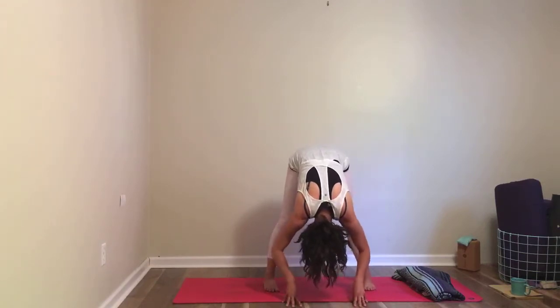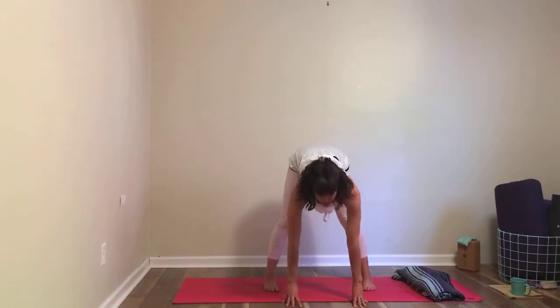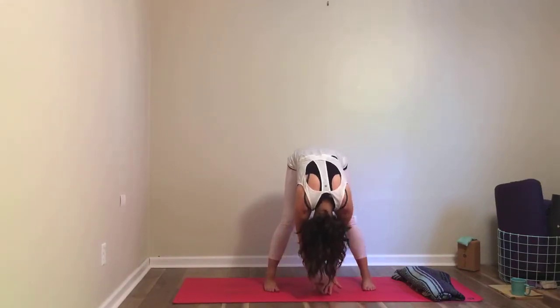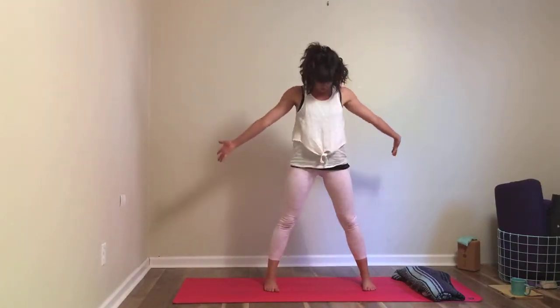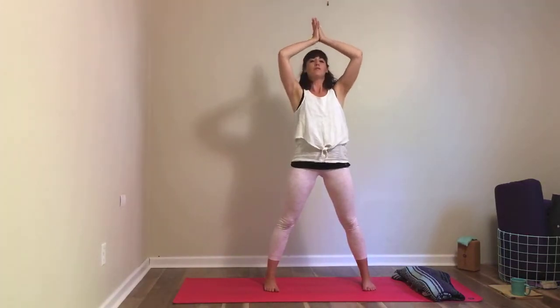When you're ready, inhale and pick up to about a halfway lift. You can press your hands to the floor or blocks, reach the crown of your head forward. As you exhale, fold. If you need your feet closer together to rise, go ahead and heel-toe your feet in. Then just roll up — you can take arms out and up, or let the arms be heavy, see what feels good to you. Come all the way up to standing and as you exhale, bring your hands in front of your heart.